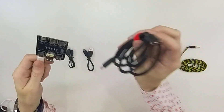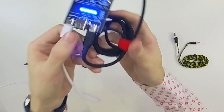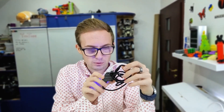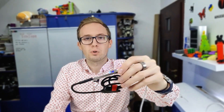So let's test the first cable. This is a USB-C to USB-C cable. After connecting, we can see there are five lights shining right now, so this cable is fully working. Let's check the next cables.